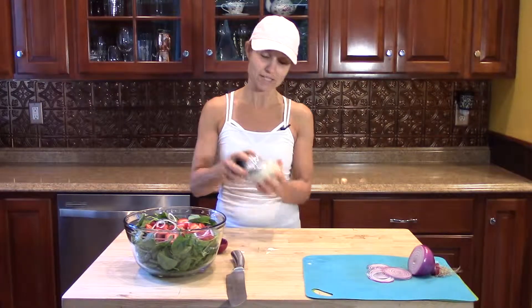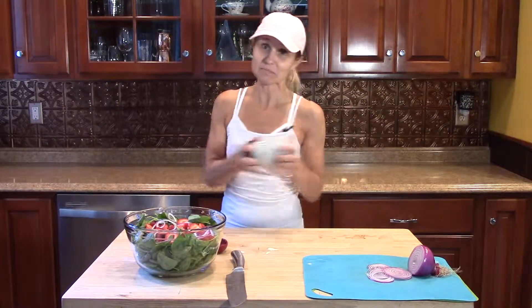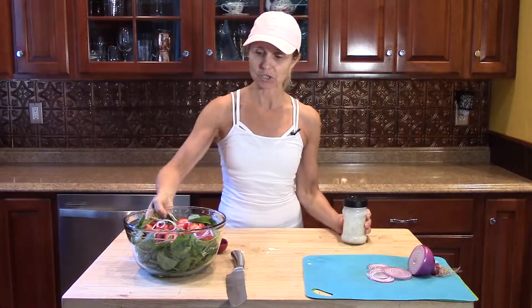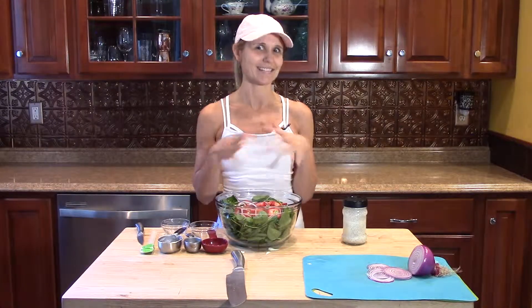That's pretty much it — I want to make this more complex for you, but that's really all there is to it. Shake it up and your dressing is ready. I'll pour the dressing on usually right before I serve it, because it does saturate the salad. You can eat it the next day but it is pretty soggy — although I like the taste of it the next day, it is really flavorful.